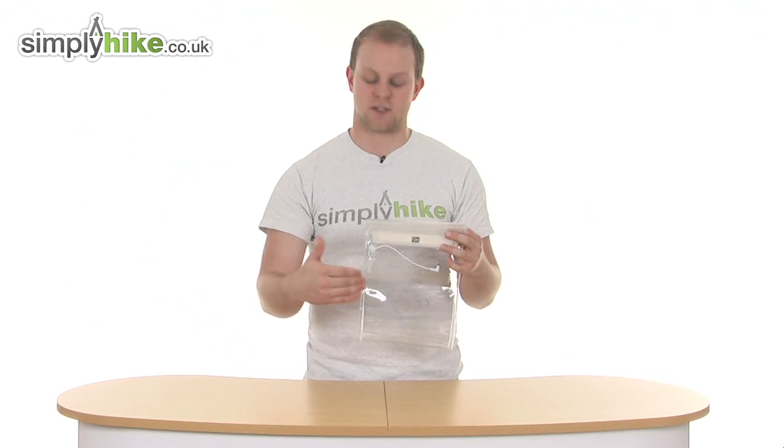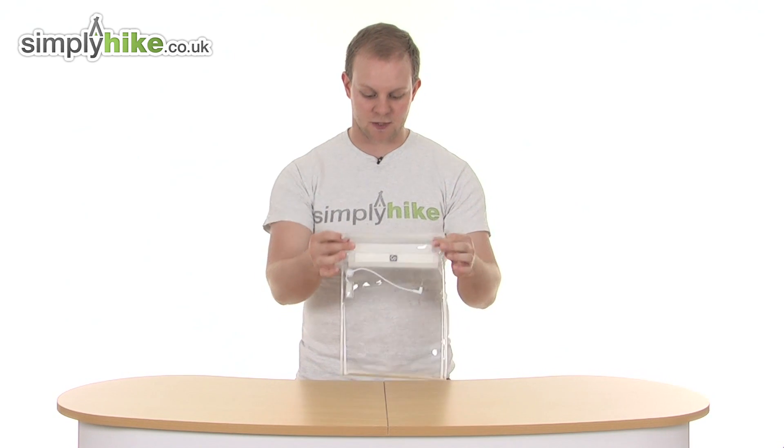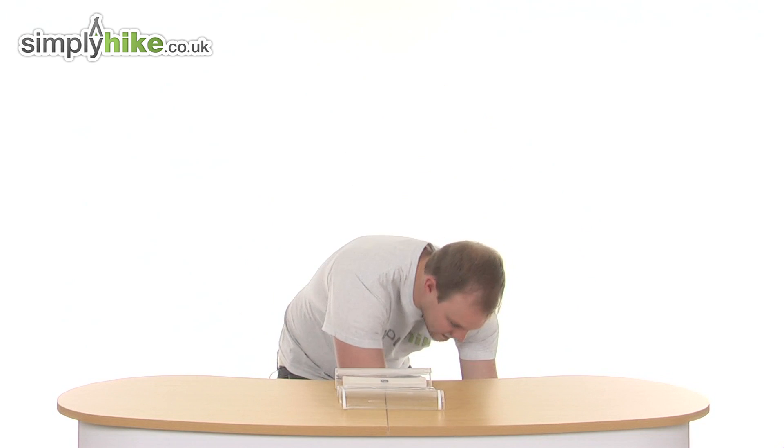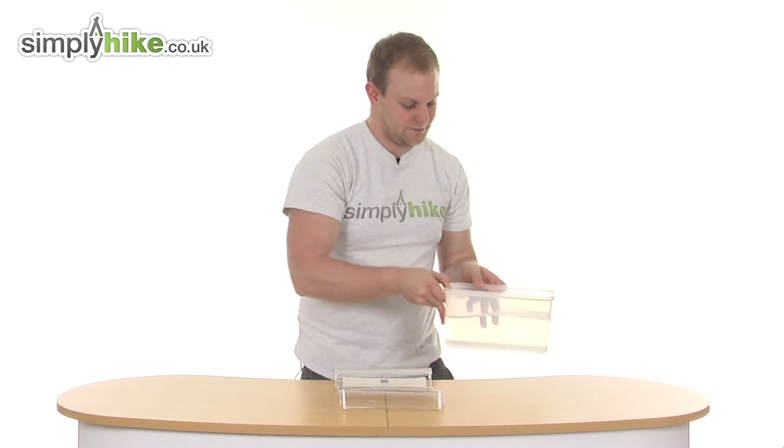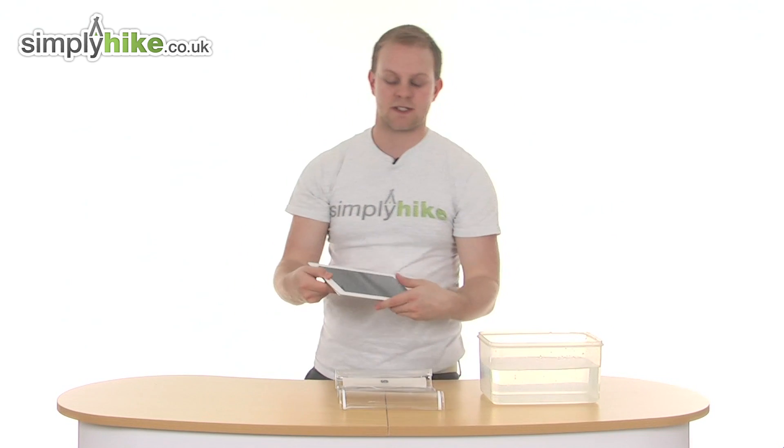It also has an additional earphone jack, so you simply attach your earphones via the socket and can keep listening to your music or watch your videos whilst it is inside the pack. So I'm going to demonstrate this properly now. What we've got is some water and an iPad to show you how this works. Nice and simple and easy.